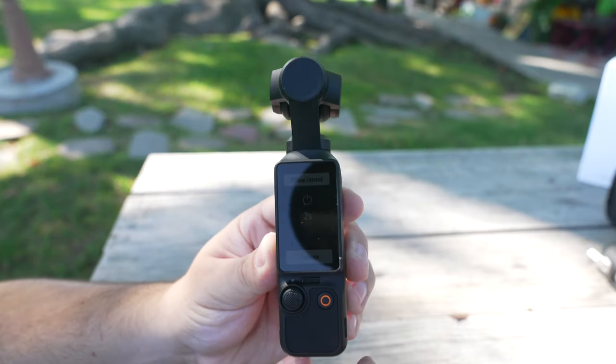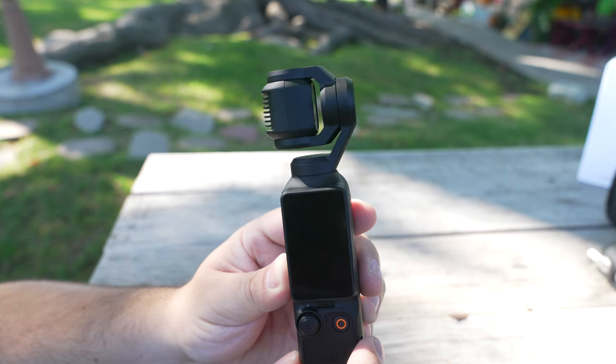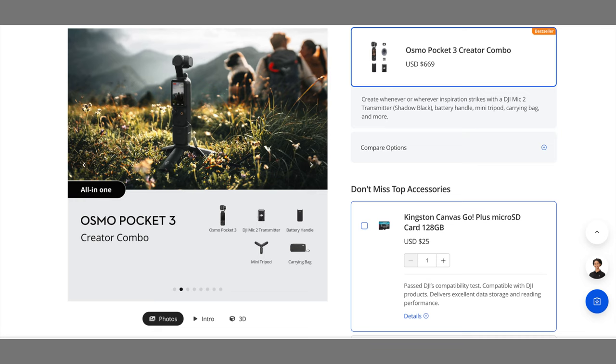I've only had it for about a month and I'm kind of babying it — I'm not abusing it — but I've already noticed the gimbal is making a weird rattling sound when it closes, and it doesn't always close into that pocket format properly. The gimbal's already making noise when it's turned off, and the creator package was, with tax and shipping, about $700. It's only been a month.